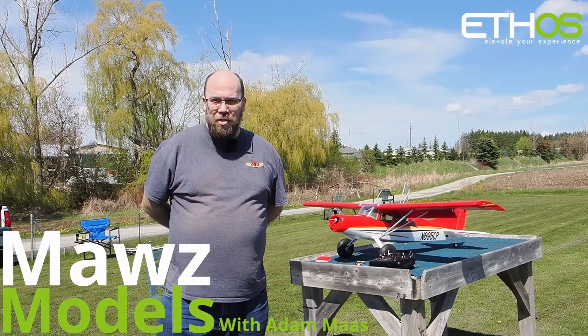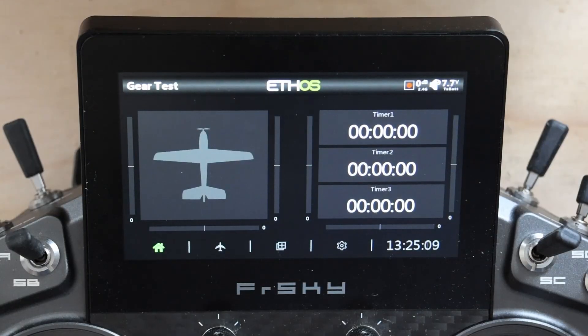I'm Adam Maas and this is Maas Models. Welcome back. Today we're going to talk about nose and tail wheel steering. I've gotten a few questions recently in this area about how do you set it up, how do you set up independent trim, and also how do you get rid of your rudder trim affecting your tail wheel or nose wheel.